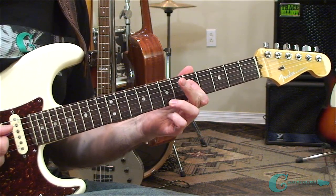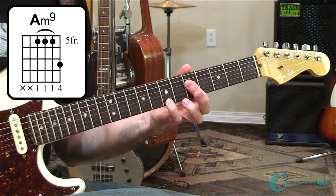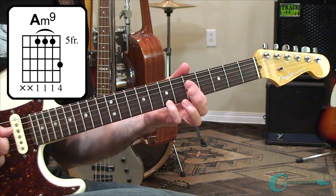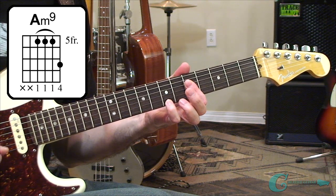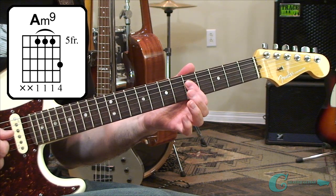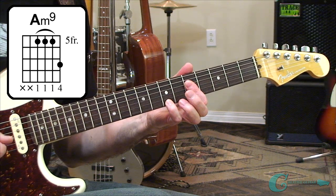The first shape is really straightforward. You could play it a couple of ways, but you'll probably find that your small finger works best up top. I'm just barring with my 1st finger, covering all 3 of those strings — 4th to 3rd to 2nd — with the small finger up top on that chord shape.